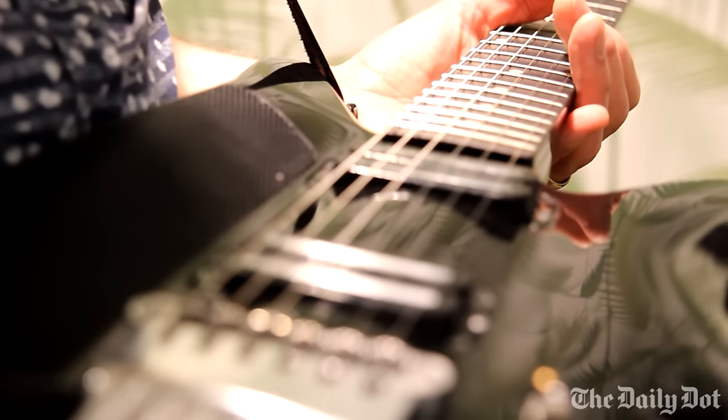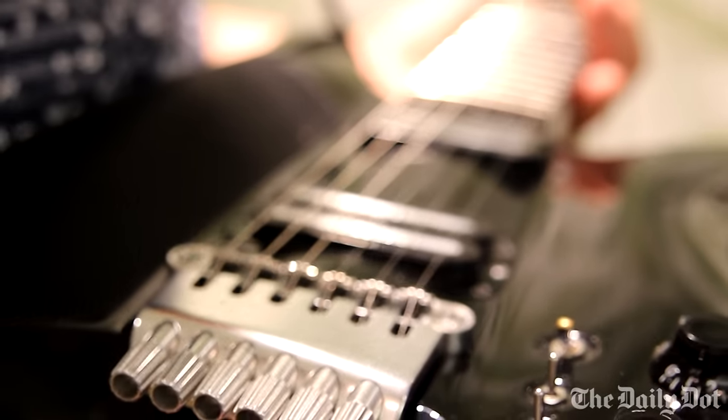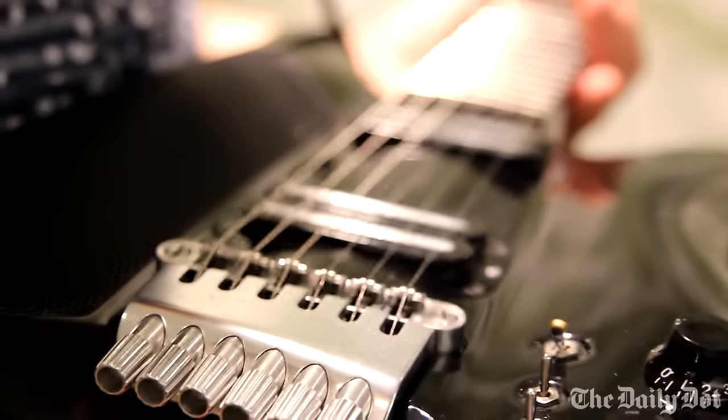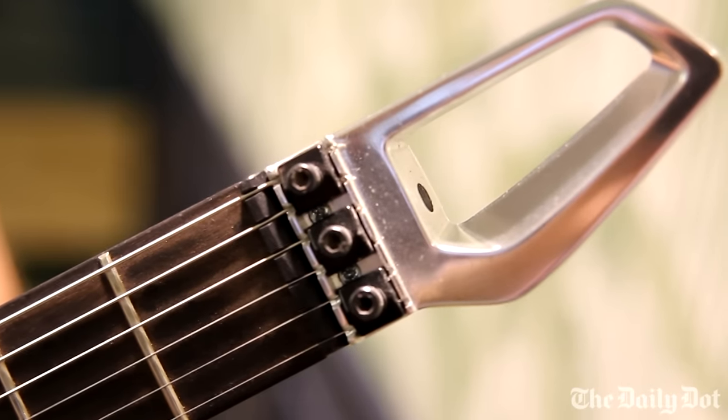This is a fully functional pre-production prototype. We're all set to manufacture these things, but we need the funds for the first production run. We're asking people to jump on board to be part of this smart guitar revolution. If it all goes to plan, we're going to be delivering in the second quarter of 2016.